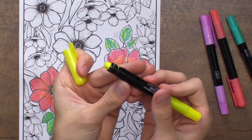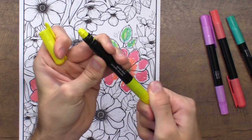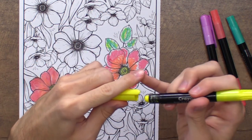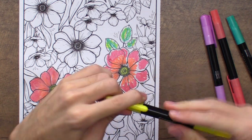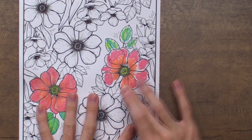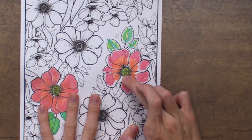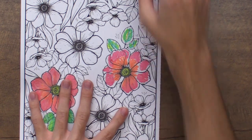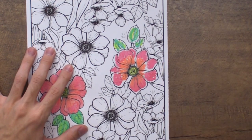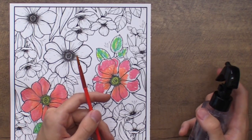One cool part about these is once the tip is getting low you can twist the end and that will release more of the cream stick, so you're really able to get a full use out of them because there's a lot more in the barrel. There are a couple ways you can blend this out — you can smudge it with your finger, which is a fun way to move them around. You can see that blends a little bit, but we're not going to get the fine detail with our finger that we want. So I'm going to go in with a Crayola paintbrush and do a little bit of watercoloring.